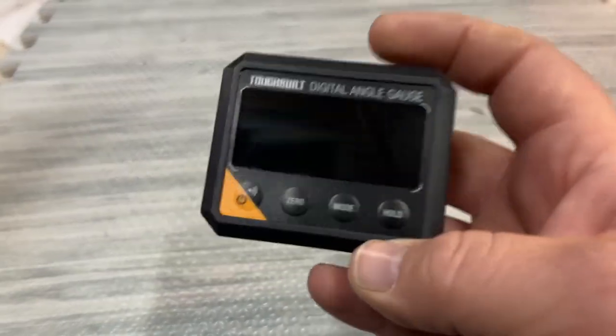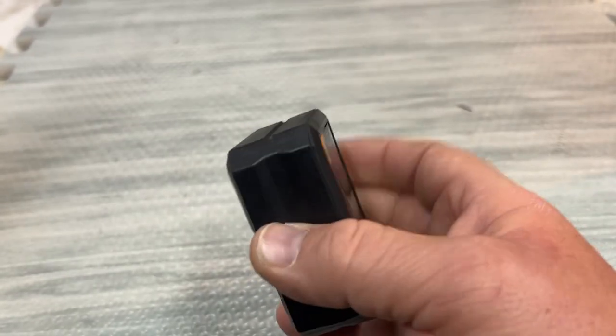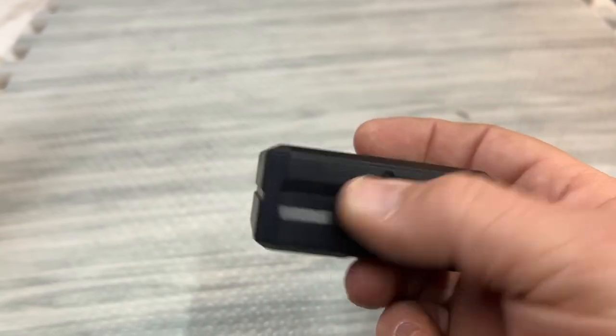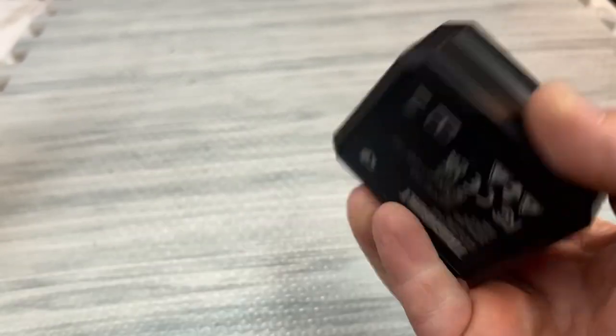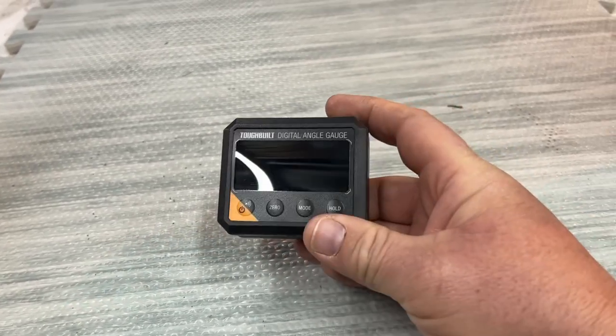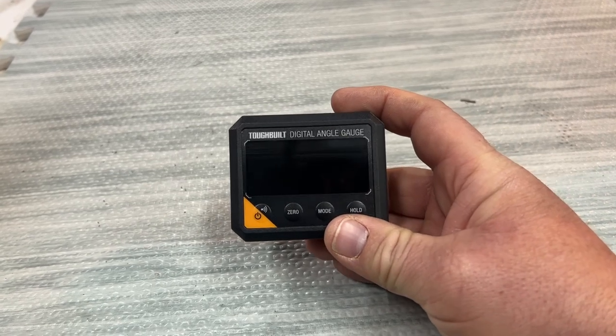A couple of things I don't like about this one: it's got a V-groove down here for attaching it to pipe and such with a magnet, but no magnets on the side. I'm not a carpenter — I just use it for very trivial things sometimes.